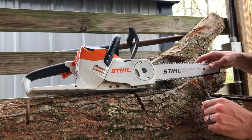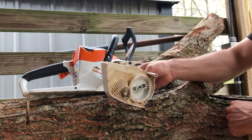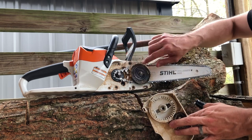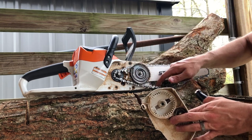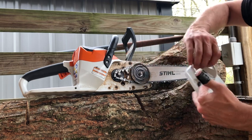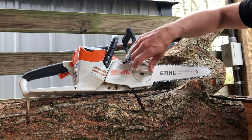I want to talk about this chain tensioning system. This thing is not too shabby for what it is. It's literally a tool-less design — you spin off the cover, and it's basically just this turn wheel that's attached to the nut here. I like the idea of the tool-less design. This wheel will go ahead and tension and loosen your chainsaw chain, which is really nice for a battery-powered saw like this. You literally just tighten it up, get it close, put your cover on, and once you've got it at least a little close to tight, you can use this spin wheel to tighten up the chain the rest of the way.